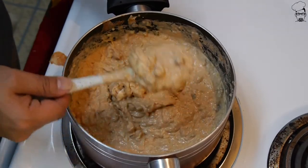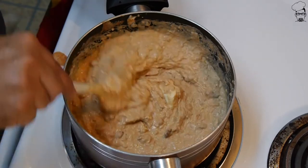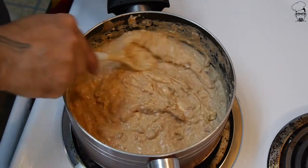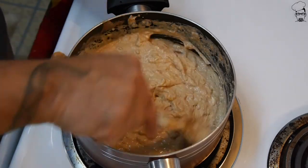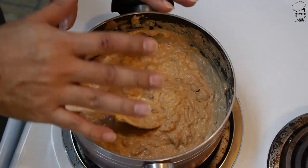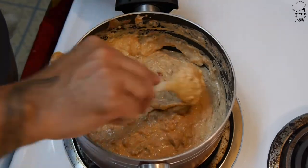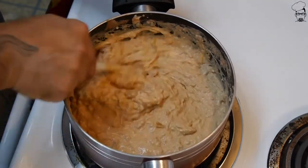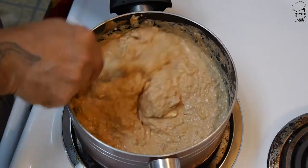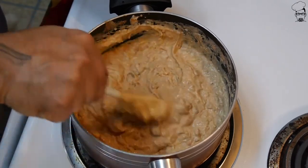That already looks like you could dip into it, but look — that cream cheese is still a clump. So let this sit and simmer at a low temperature for about 10 to 15 minutes. You can go longer; it's not going to hurt it because all we're doing is heating up the ingredients. But you don't want to go for like an hour — just a good 10 to 20 minutes to warm it up, make sure the cheese melts, and make sure the cream cheese softens and blends in with all the ingredients.